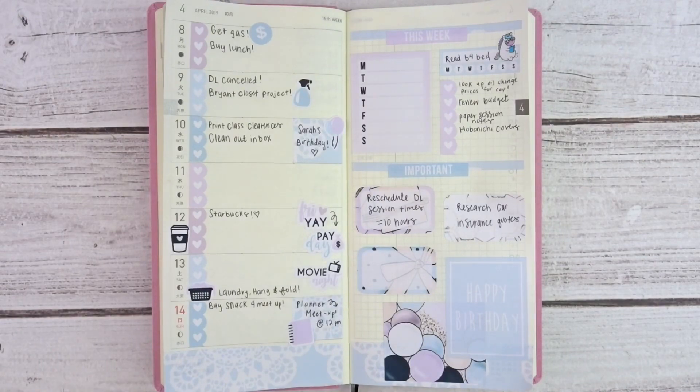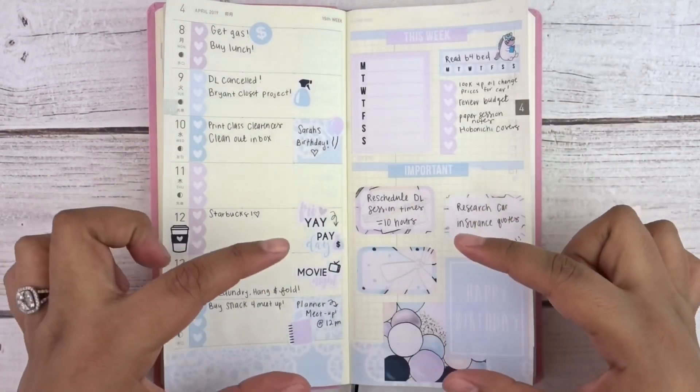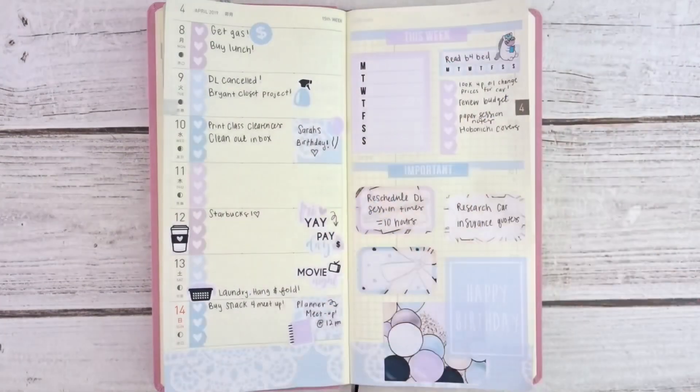That's pretty much it — this is my finished week in my Hobonichi Weeks! I am very surprised; I really love how simple and functional this feels. It's so small but feels like it has a lot. With my mini happy planner, there is no way I could fit any of this into the little note section. I'm really excited that I get a whole page to just choose what I want to do.